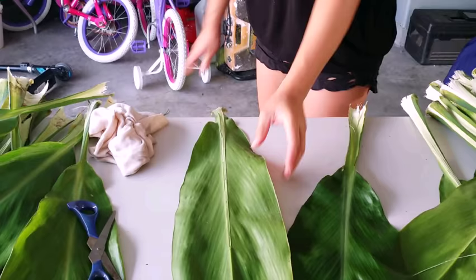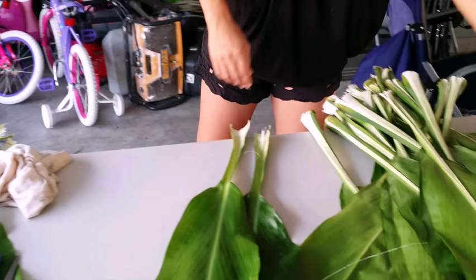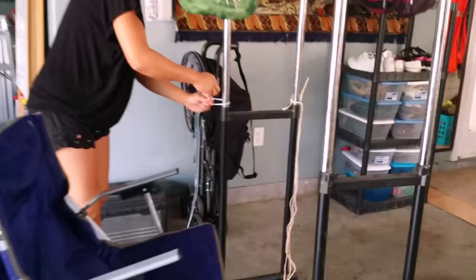See how it doesn't have a crack? You need to debone all your leaves just like that. After that, you're gonna get a string — it can be any color because this won't show. You want to tie it to two ends. This is gonna be my workstation.